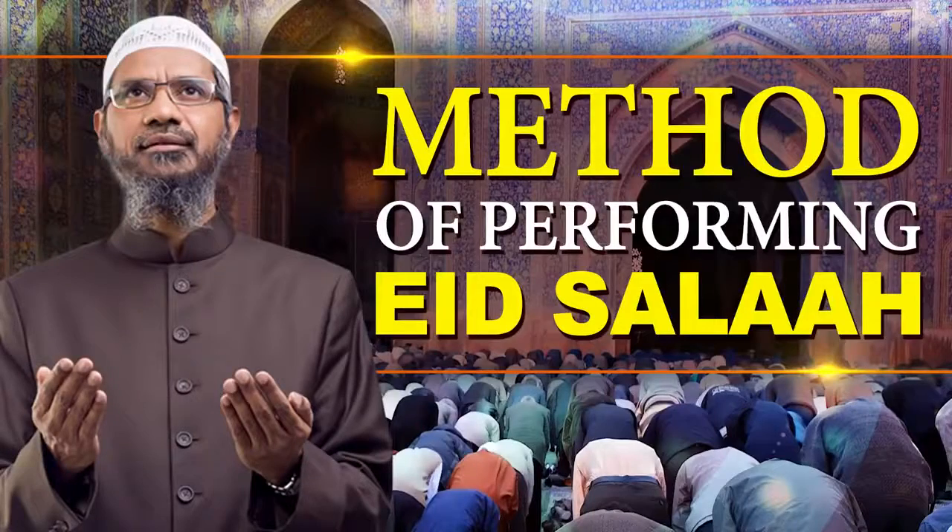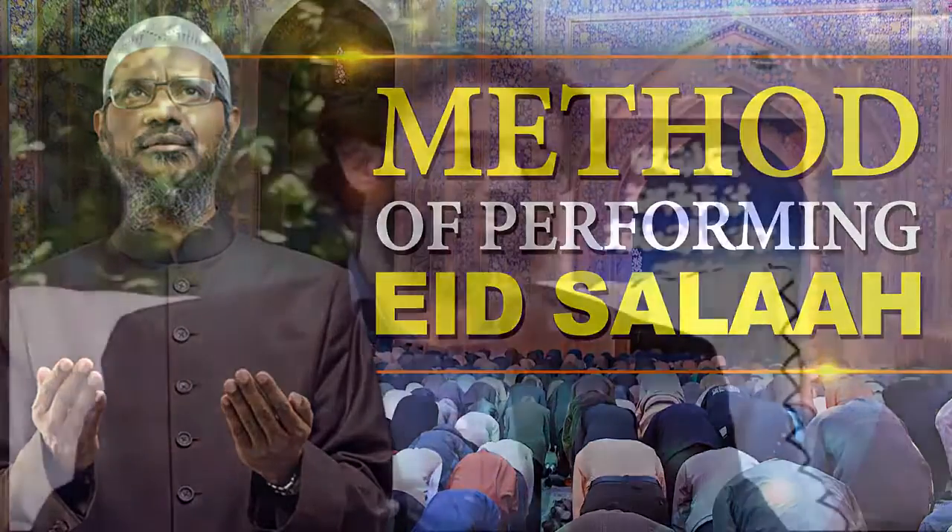Could you explain the authentic method for performing the Eid prayer, perhaps giving a short description for the benefit of viewers? As far as Eid Salah is concerned, there are different types of how Muslims pray and there are different opinions. But as far as you go from authentic sources — the Quran and the Sahih Hadith — there is one common method.